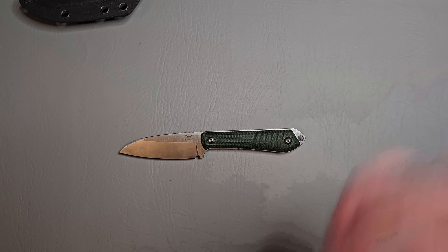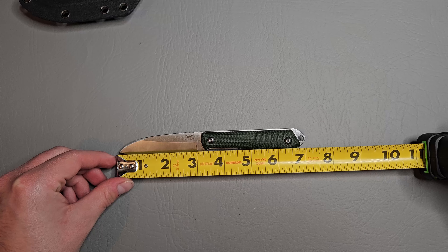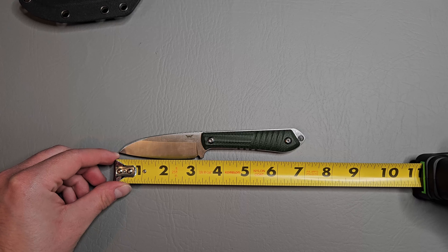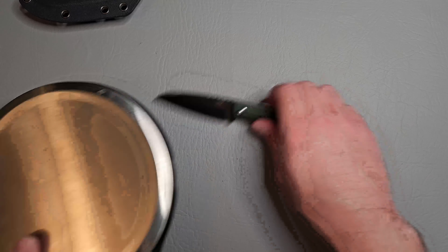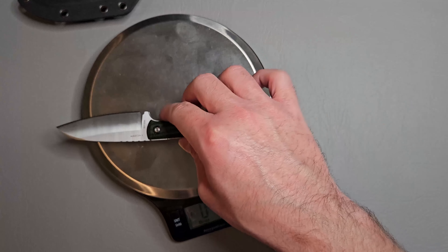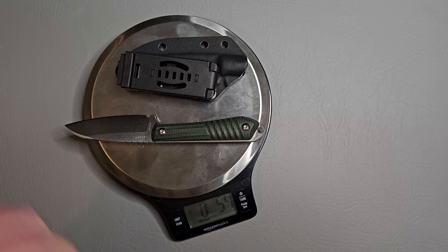Overall length is just a little bit over seven inches with a cutting edge of just under three inches. The weight without the sheath is 3.2 ounces, and with the kydex sheath it's 5.4 ounces.